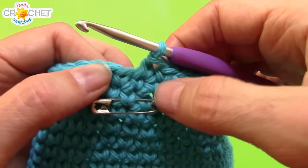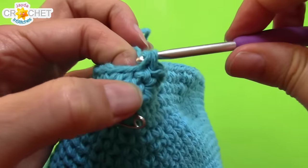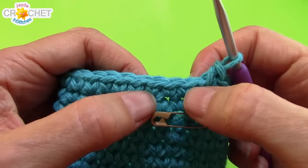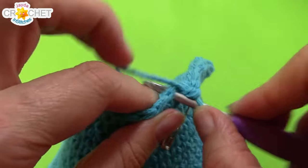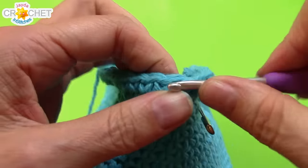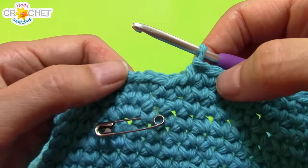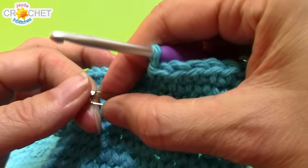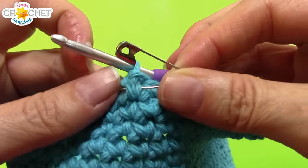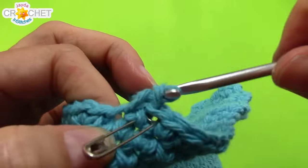We're going to work another row of increasing now: work two single crochet into the first stitch of the increase set, and then single crochet into each of the next four stitches. Repeat all the way around — it doesn't have to work out perfectly. I'll move my pin up to keep track of where I'm at. We're going to work two rows now of just straight single crochet — no increasing, no decreasing — just single crochet in every single stitch all the way around for two rows.